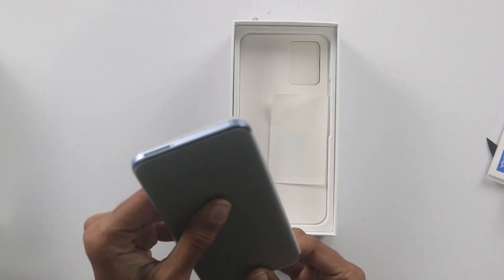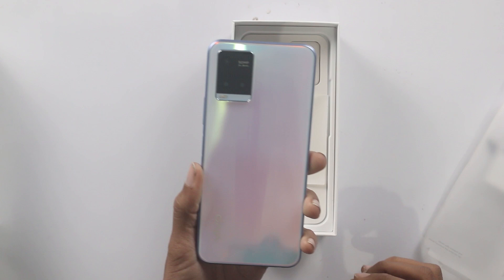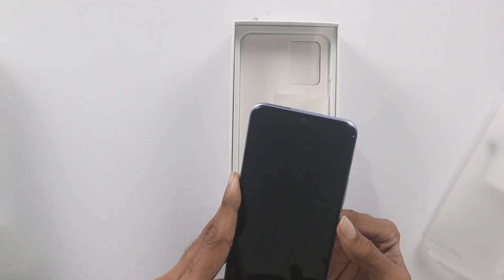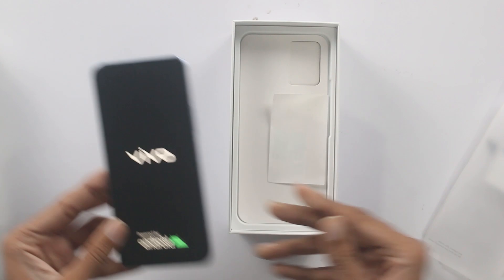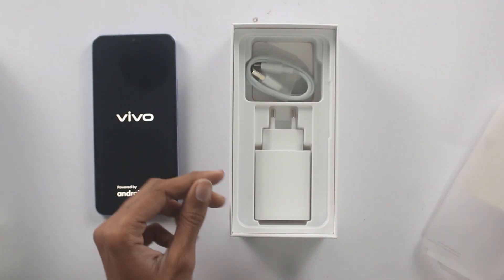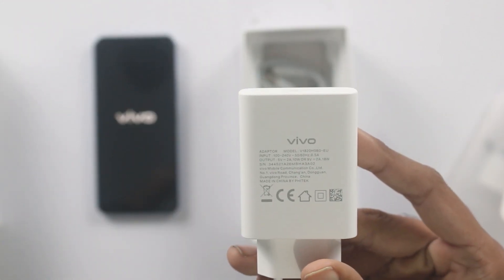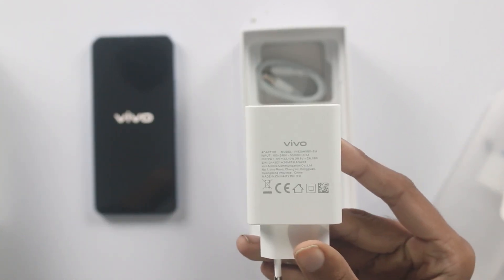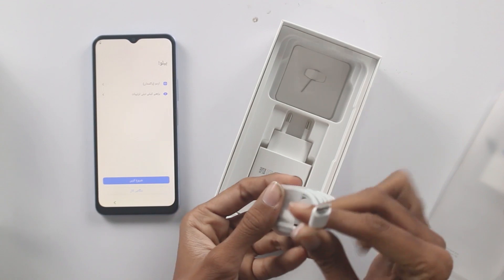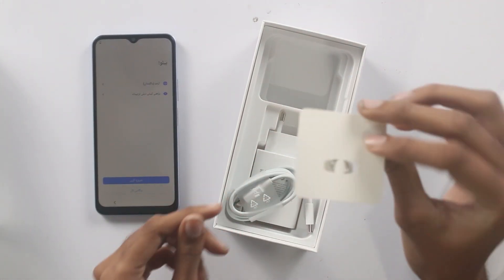इसको रैपिंग से बाहर निकाल लेते हैं — यह है वाइट कलर, खूबसूरत, देखने में सेम वैसा ही है जैसे Vivo Y20 में मिल रहा था. लोगो आ गया है, ऑन हो रहा है. बॉक्स में आई में स्टीकर्स हैं, एक 18 वाट का चार्जर मिल रहा है जो Type-C कनेक्टीविटी के साथ है, और एक SIM इजेक्ट टूल भी है.